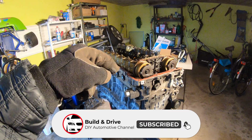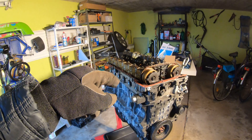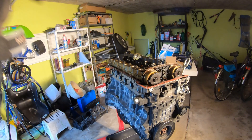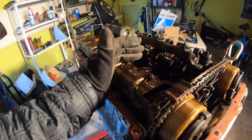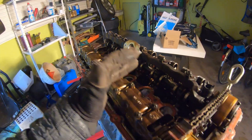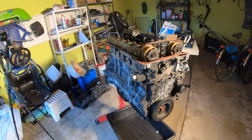If this was helpful, please drop a like and don't forget to subscribe. I'm actually getting ready to take this engine apart right now — we're going to find out what happened to it. It was burning oil at one liter per 300 kilometers. We're going to tear it apart, check the piston rings to see if they're burning, and also check the bearings to see if they're still good.